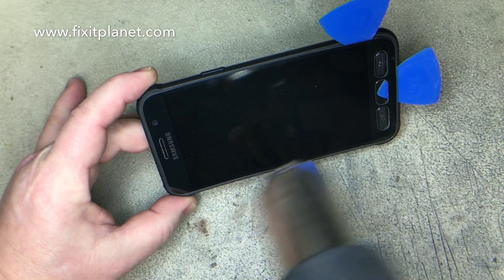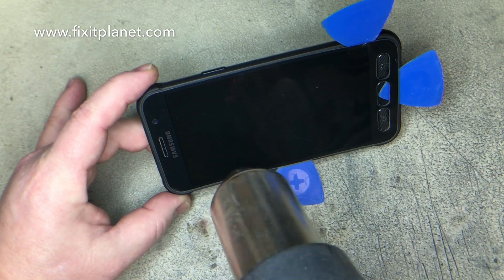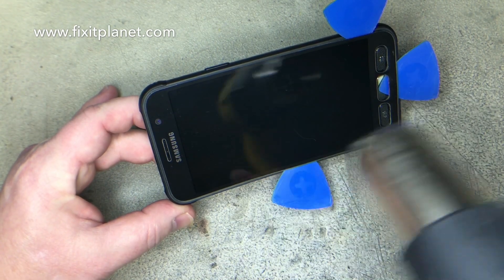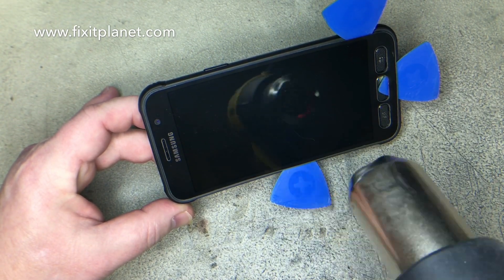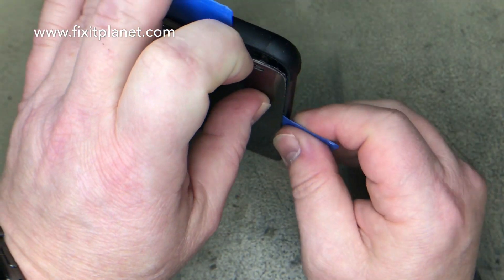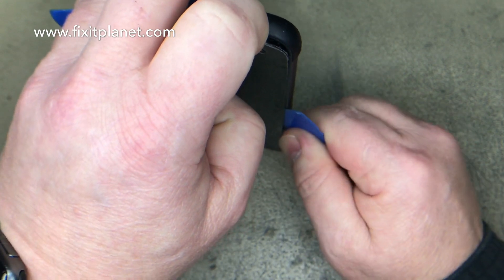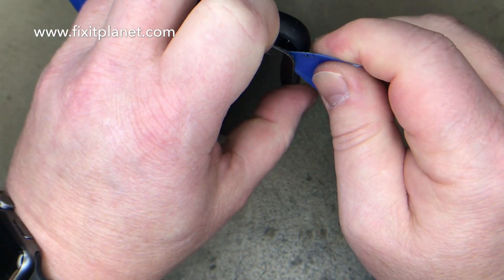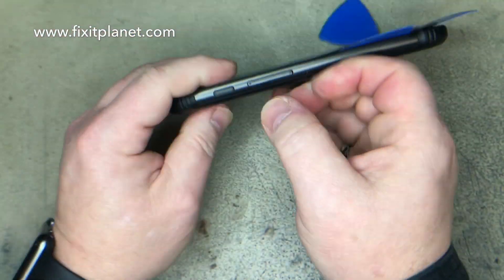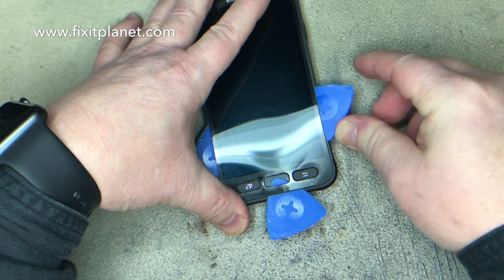Now we're going to use a heat gun to actually heat up the entire display again. We want to make sure we've cut through all the adhesive around the edges and that we can also push through and separate the adhesive on the back of the display. You can use playing cards to get in there — it's maybe a little easier to get them further in — but we're going to use the picks. So we're going to shove them in pretty far on the edges.